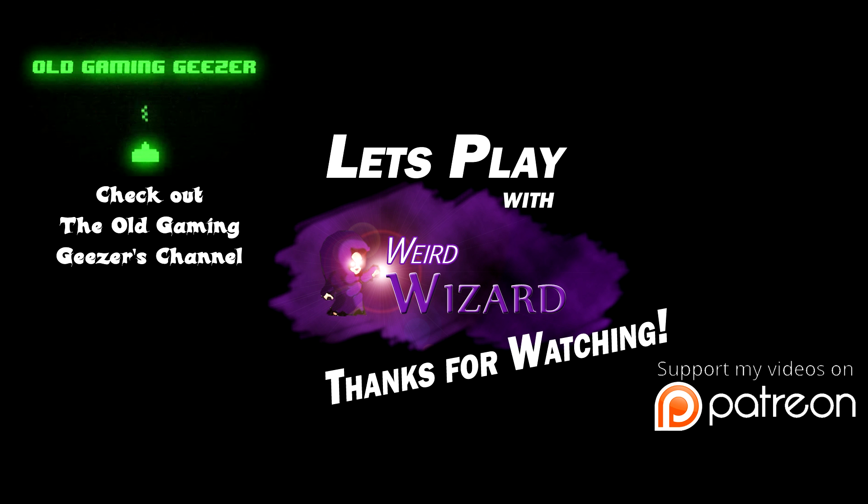And so we end part one of this bonus KSP challenge, which does not replace Just Talk — Just Talk will be back tomorrow in a new, slightly shorter, more condensed format. Part two of this challenge will be going up soon as well, and if you haven't already, make sure you check out the Old Gaming Geezer's channel and the series that inspired this very challenge.